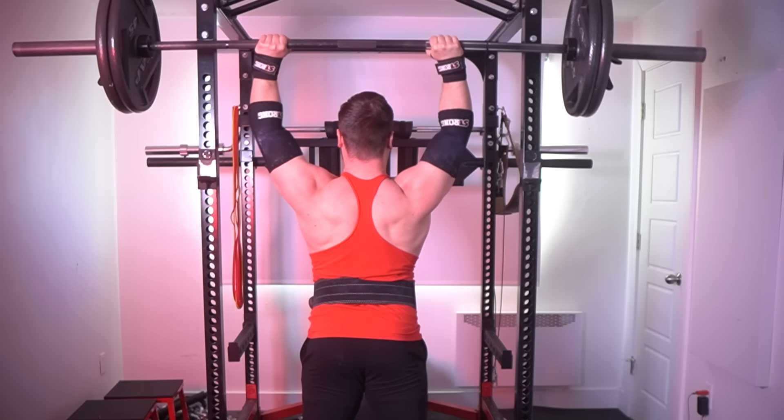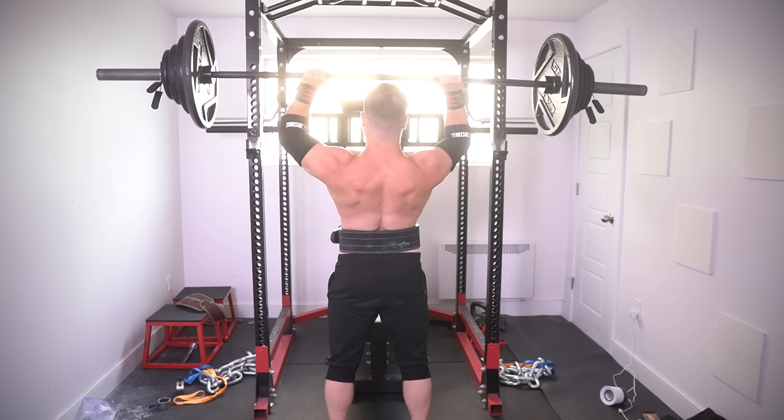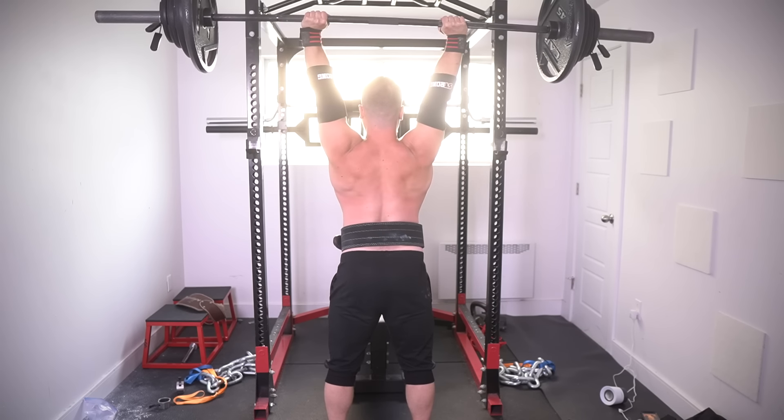I always had trouble locking weights out. Contrary to what a lot of people say on the internet, yes you can have a lockout issue even if you're extremely explosive off the chest. Look at my vertical presses — it's always the same pattern. I explode, it hits about this point, and I have trouble grinding it out. I can't tell you how many lockouts I've failed.